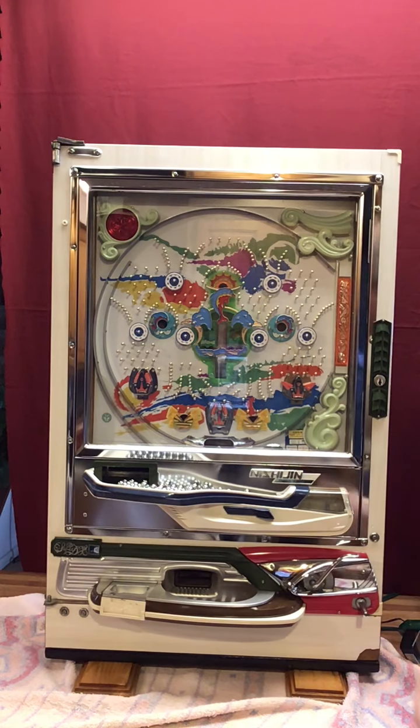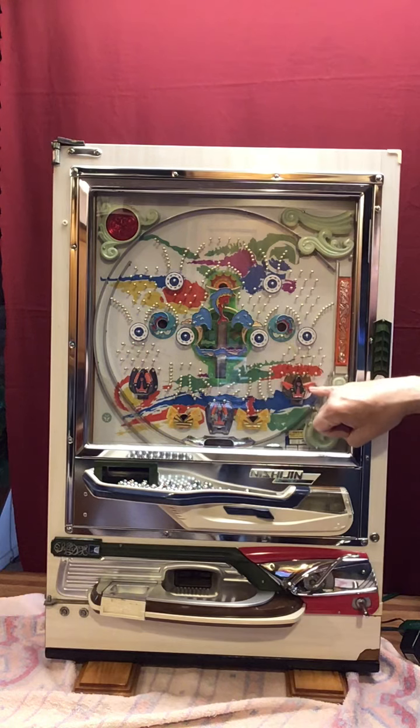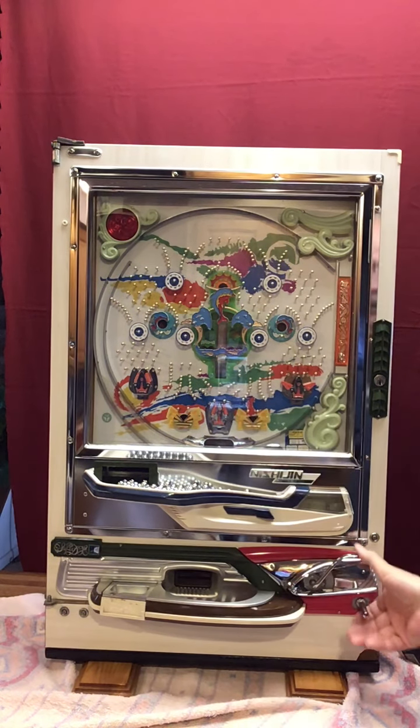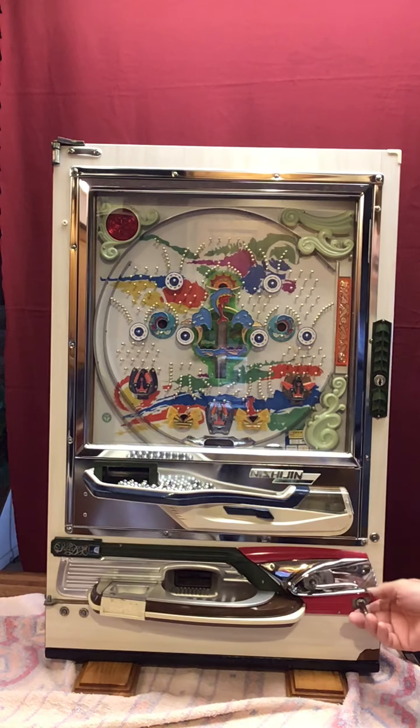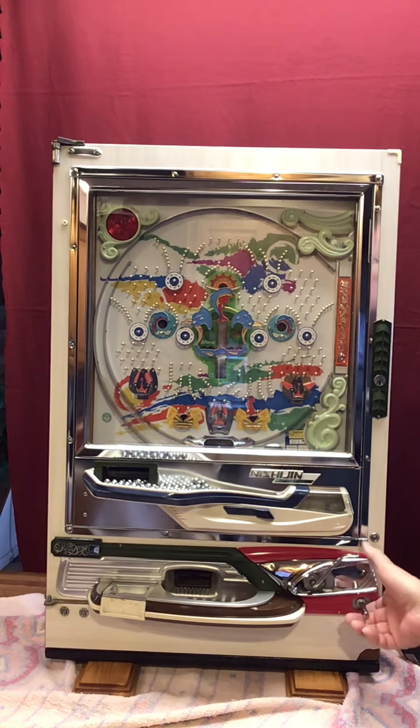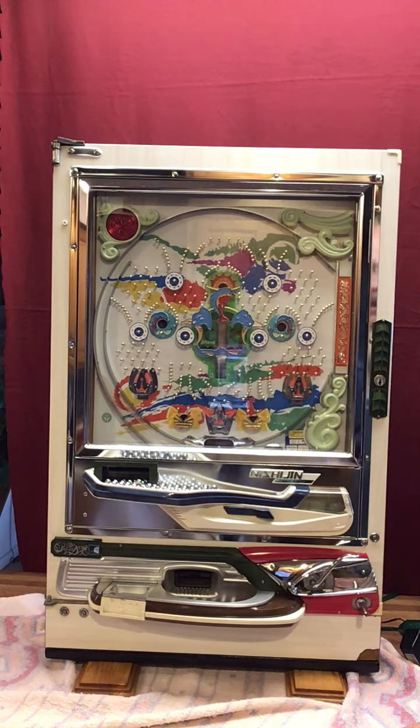Okay, so that's a cycle — that's a win cycle. When the tulips are open, they're much easier to get a pachinko ball into than when they are closed. So I'm going to launch a couple more.